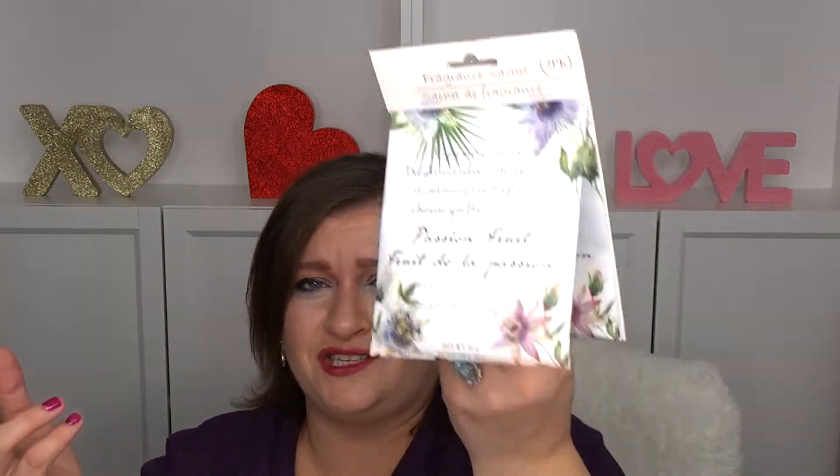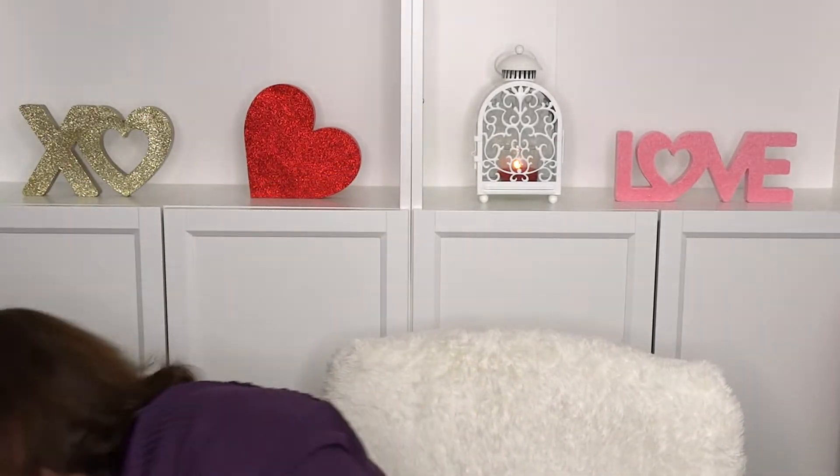I also got these wooden dowels. Any DIY-er knows that these are awesome. Then I'm trying something for myself — I like sachets. These are the things you put in a drawer so your sock drawer or whatever smells nice. I haven't used the Dollar Tree ones, but it's worth a try. There are two packets, so 50 cents each — that's a great deal. I'm gonna put that in the drawers and see how it works.